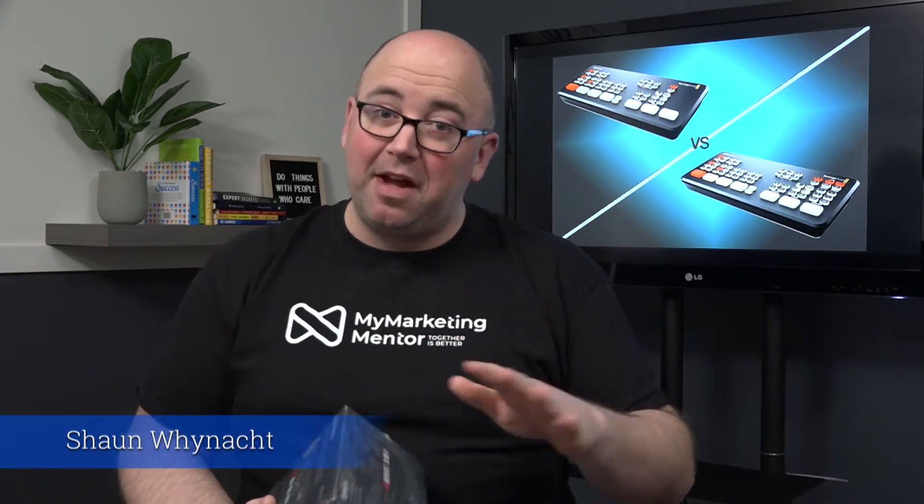I chose the ATEM Mini Pro. This wasn't an easy decision because the price point is about $400 more than the regular one. I'm in Canada so the price was about $800 after taxes, and around $900 with shipping. But the reason I went with the Pro was for some key features. I did a lot of research, and being from a television production background, I'm going to share my viewpoints as to why I went Pro versus the regular version.